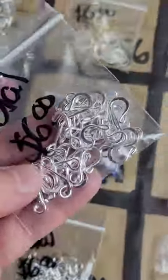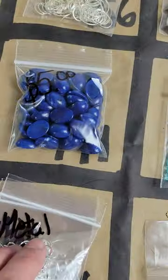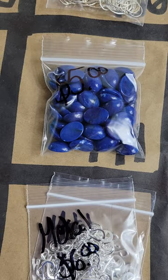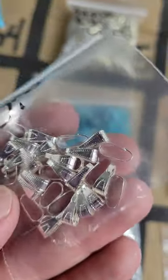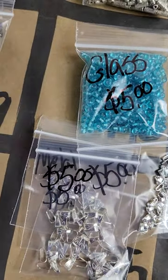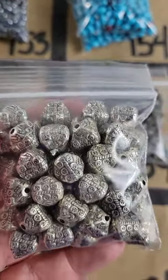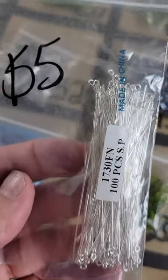Number 186: metal silver hook findings — very pretty, two bags available at six dollars each. Number 185: gorgeous pieces, three bags at five dollars each. Number 184: four dollars. Number 183: five dollars.